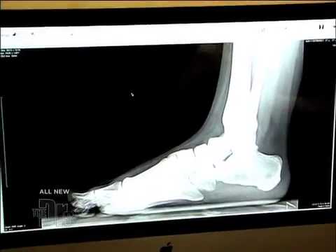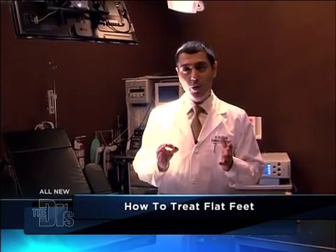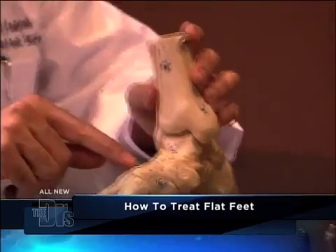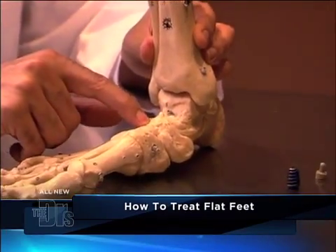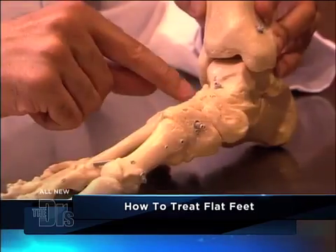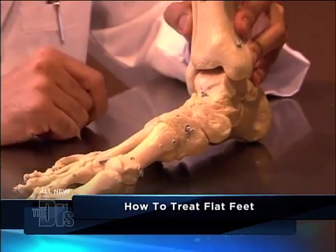Fortunately, there's a variety of treatments available for this problem. The simplest and least invasive procedure available is what's called a subtalar joint implant. In plain terms: here's the arch — when the foot flattens out, you lose the arch. To control this flattening, we actually place an implant on the other side of the foot, therefore giving you the arch you need.